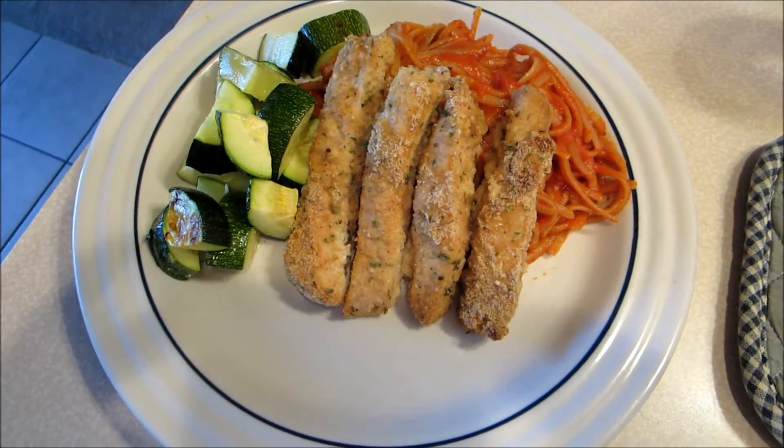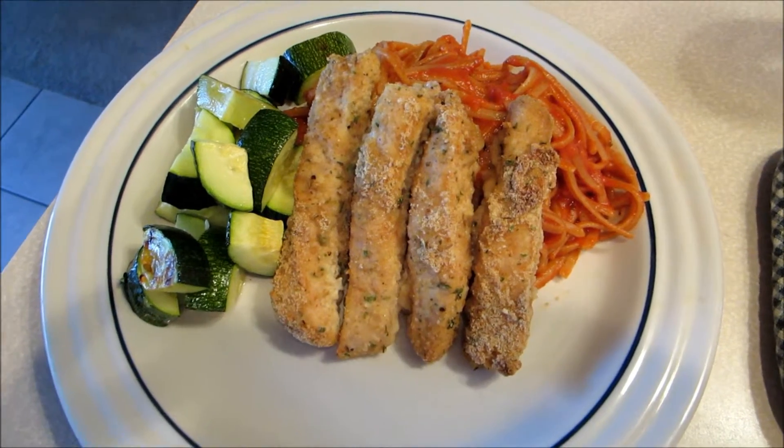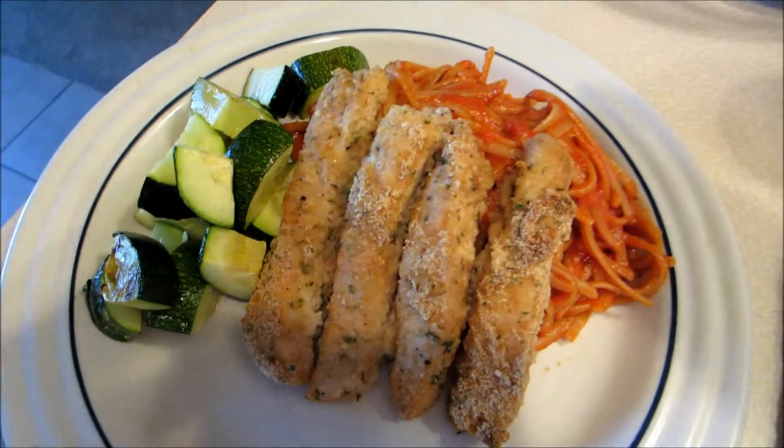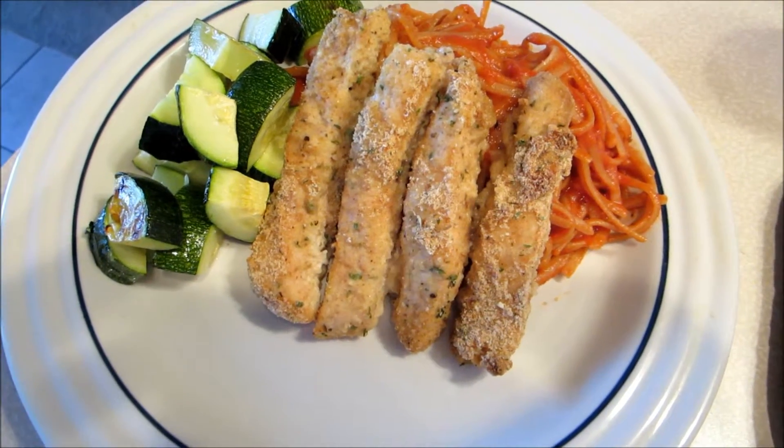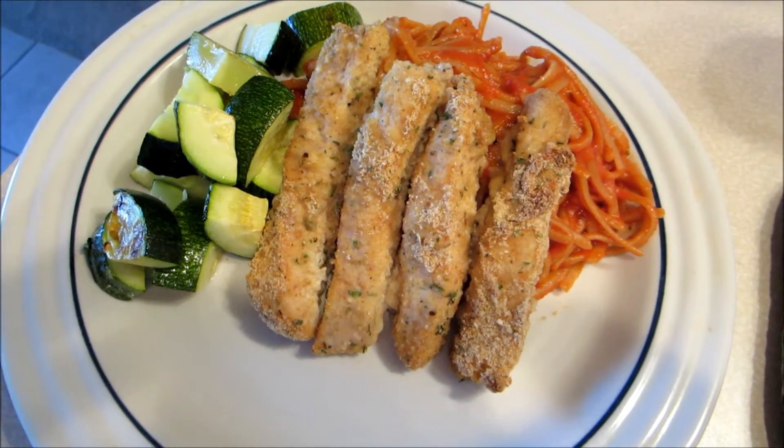Dinner is ready! As you can see, we have the chicken parmesan with whole wheat pasta and roasted zucchini — a great, healthy, quick meal. Enjoy!